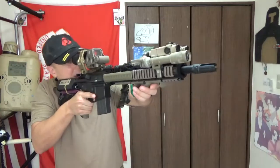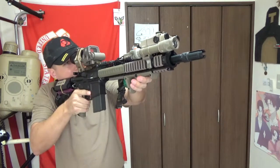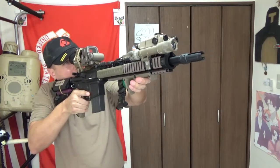But now we get 3x magnification at the cost of a more strict eye alignment to the optic itself. It's not as forgiving, and I might need to use my stock just a wee bit to get that right adjustment. It's about right there, yeah.